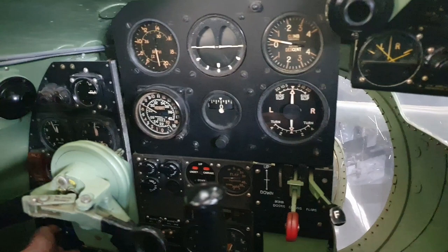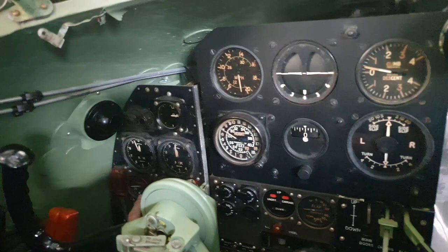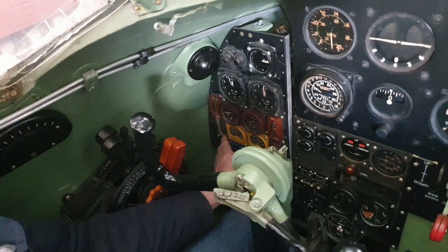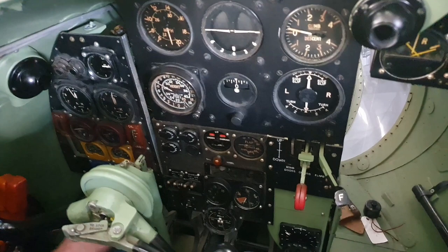Across this side is the standard engine panel. We have RPM meters, boost gauges — this is the pressure of the superchargers — oil temperature and radiator temperature there, oil pressure, and radiator pressures as well. So that was your engine control panel.